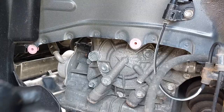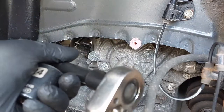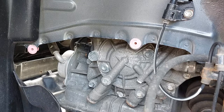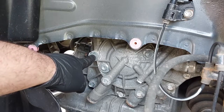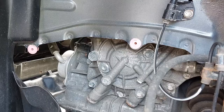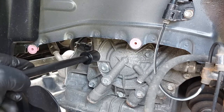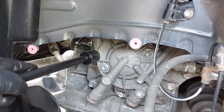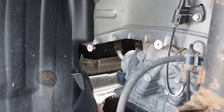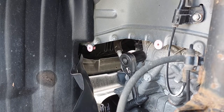The fill plug is 24 millimeters, so I'm using a half-inch drive ratchet with a long extension. If you want, you're also able to break this free with a wrench if you're working from underneath. I'm probably going to try from underneath because I think that's easier without using the long extension.